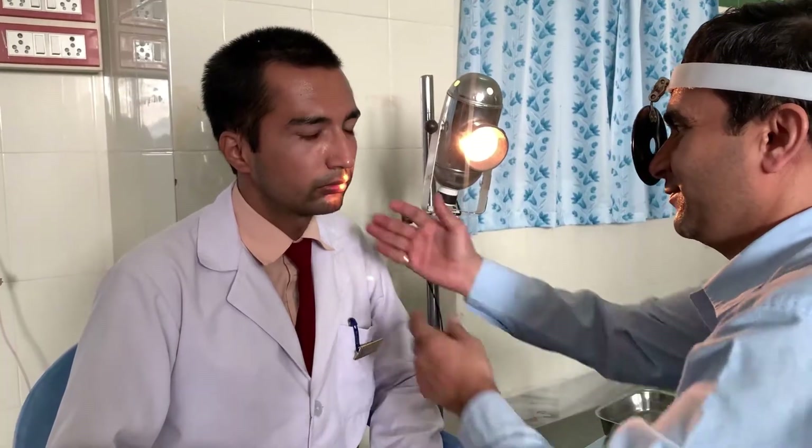Then you have to look for the osteocartilaginous framework of the nose for any structural deformity. The nose might be straight, deviated to the right or left, or might be depressed or elevated. The depressed nose is called a saddle nose — that is a depression at the dorsum. The elevated nose is called a hump nose. A hump in males is normal, but a hump in females is not normal, so we have to differentiate male and female noses on examination.